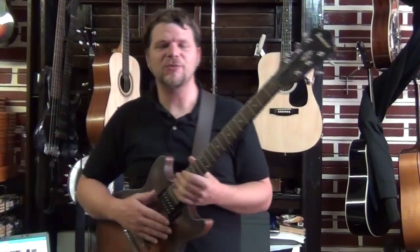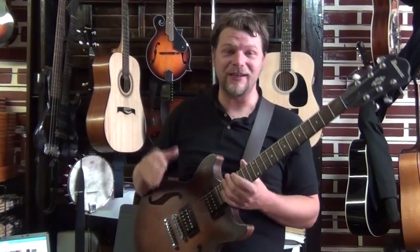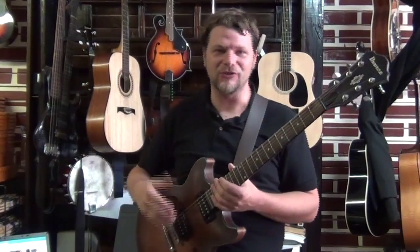Hi, this is Munson with Munson Jam Tracks, and we're going to talk a little bit about how you could use Munson Jam Tracks to kind of say some things with your instrument, whatever it happens to be, and how you can transpose pretty easily to other keys, or at least try to.